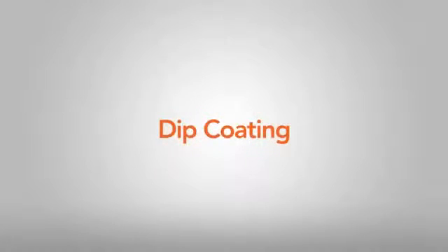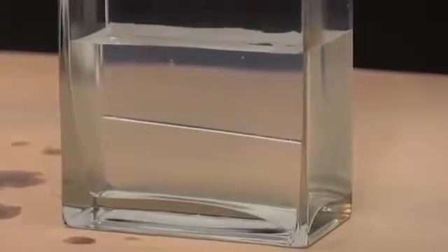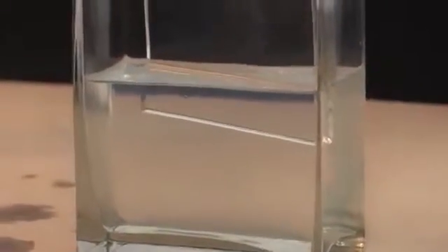Dip coating: Use a clean vessel of sufficient size to hold enough Gentoo to completely coat the desired portion of the object. Slowly dip the object to minimize imperfections. Do not dip more than once.